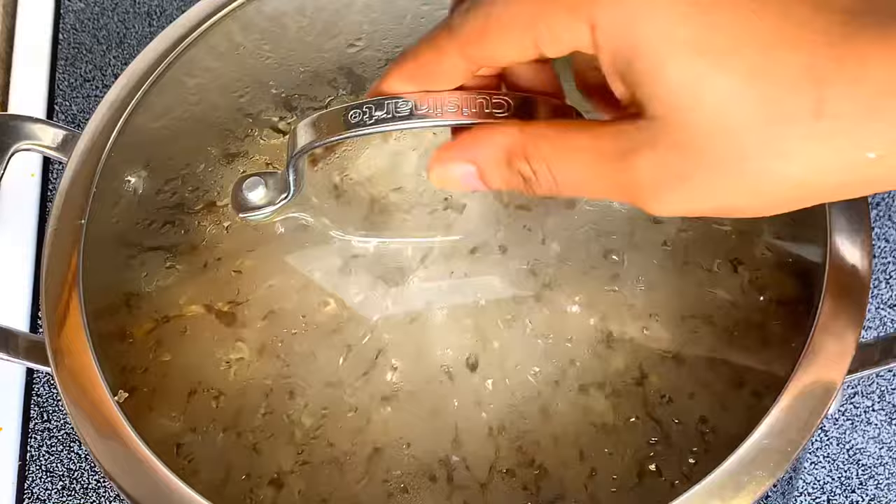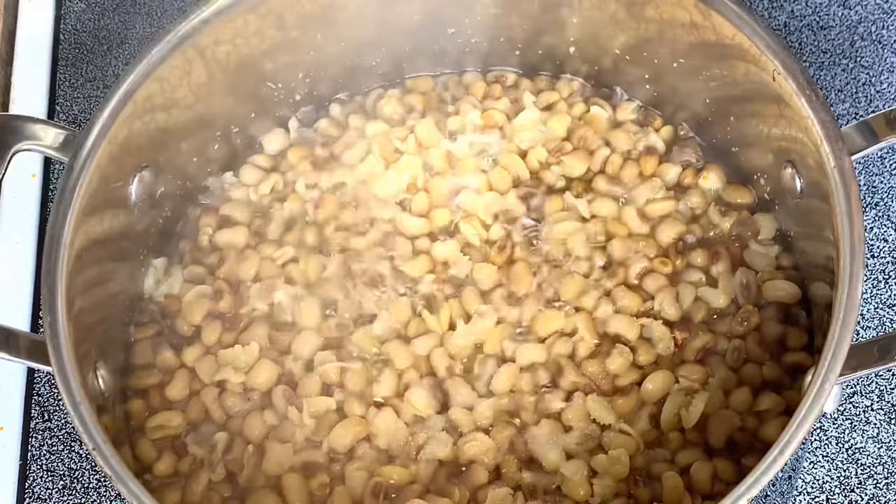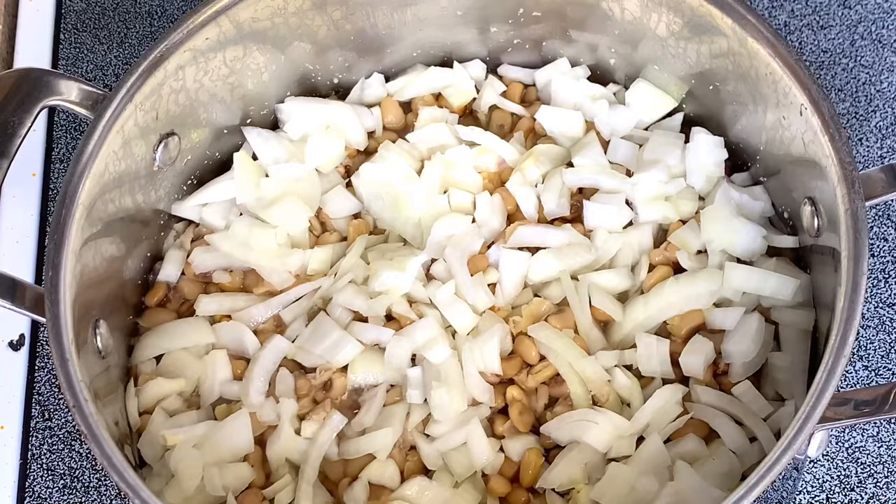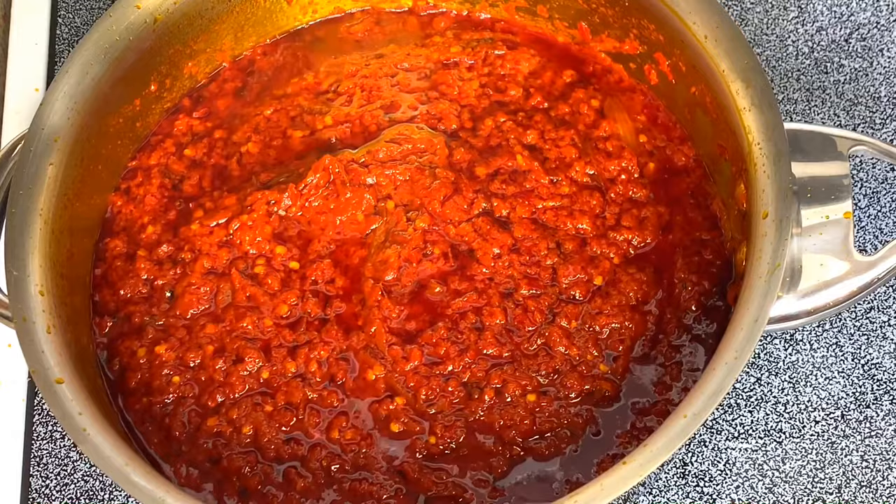The beans has been cooking for about an hour. At this point I'll be adding some salt and diced onions. I'll cover it and leave it to keep cooking. I will continue stirring the pepper — I'll be stirring this pepper for about an hour.